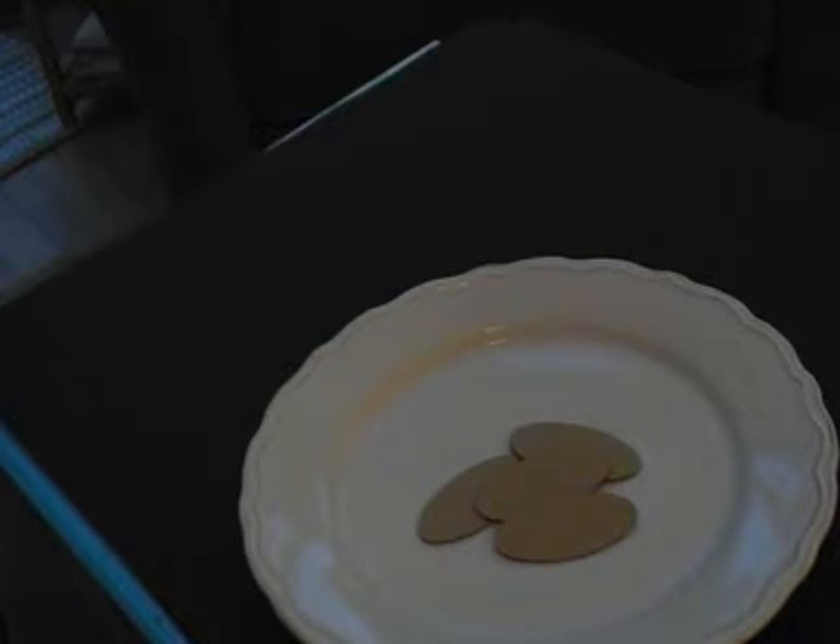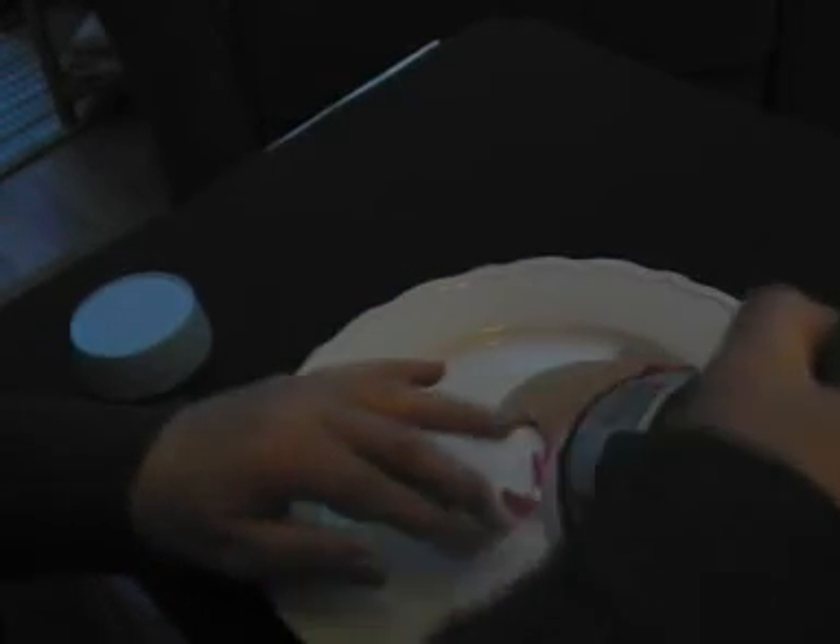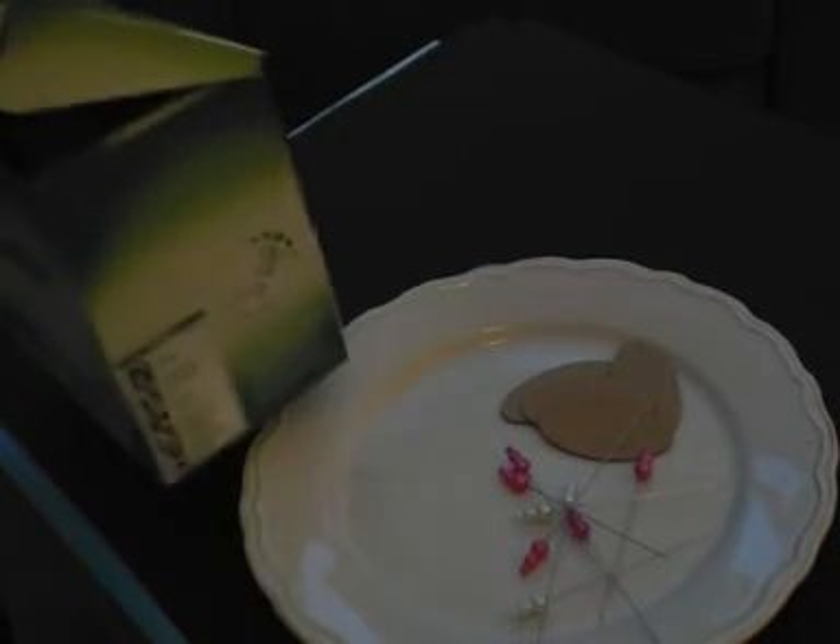I've absolutely no idea what is in these. I've got some good for — oh, there's more, I want to get them all out — but I've got some stick pins. And what else did Sue give me?